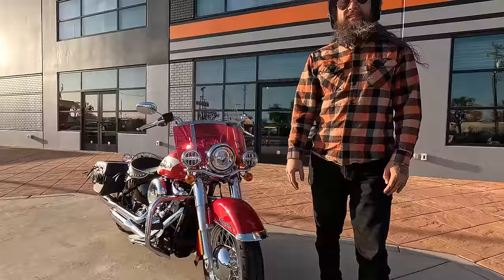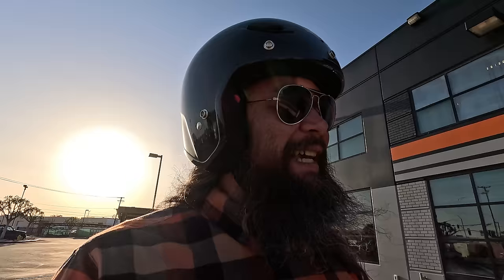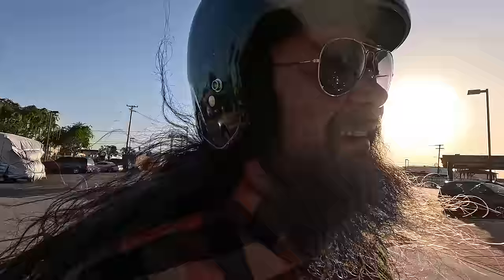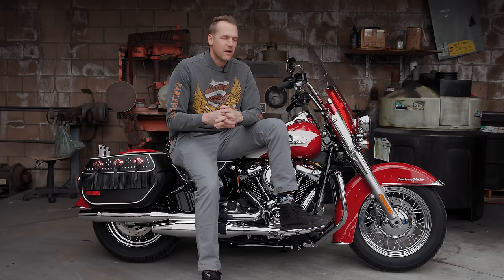That seat is comfy — the ergonomics on it are just great. I could sit on that bike forever. Everybody's always asking if the Lowrider ST is comfortable enough for touring, but bro, the Hydro Glide is the sleeper. Yeah, that seat is gnarly — I love this thing. And I'm not short either; I'm 6'1" with boots on, and I really like that. You guys need to test ride the Heritage — stop sleeping on the Heritage.